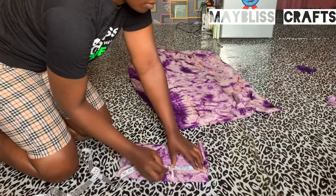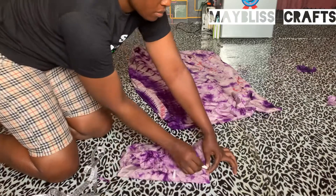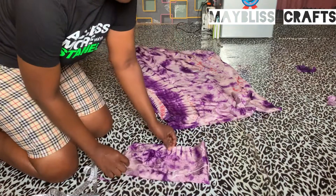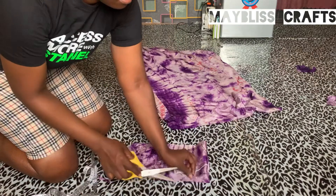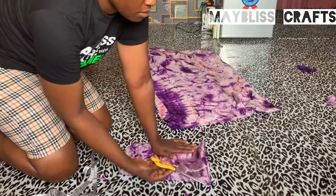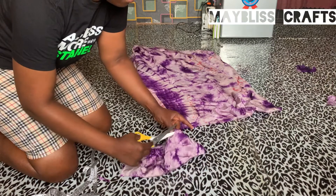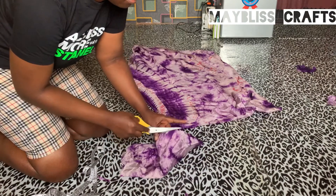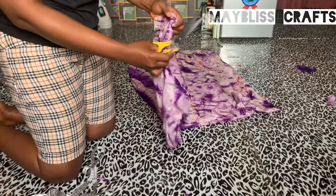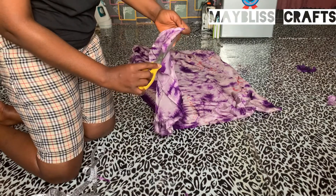Those are the only measurements you need here. As you can see in the video, I made a mark at the back in order not to forget where to stop while cutting. So you pinch the front part of the fabric, make a cut, and remember to stop where that mark on the other side of the fabric is. Make your cut to that mark, then cut out the other one.